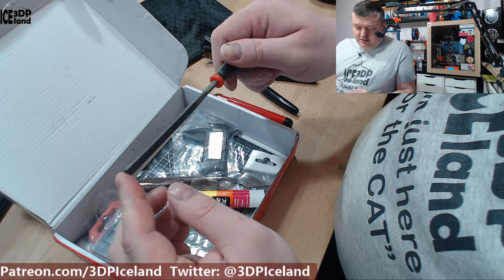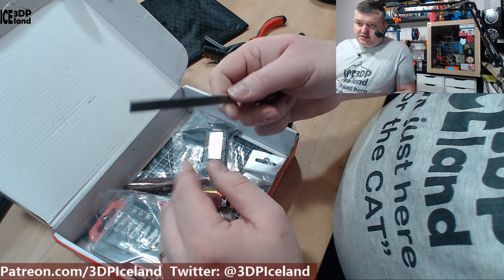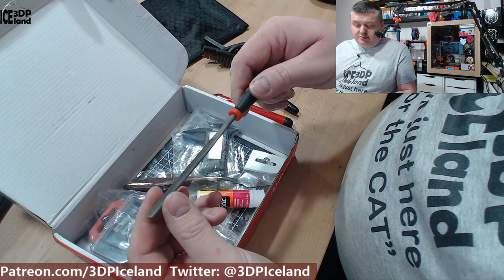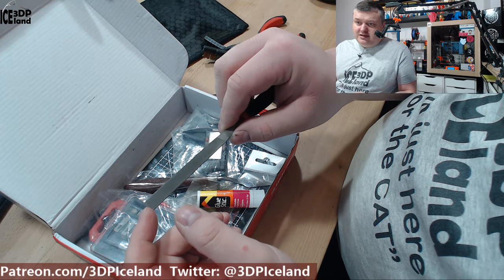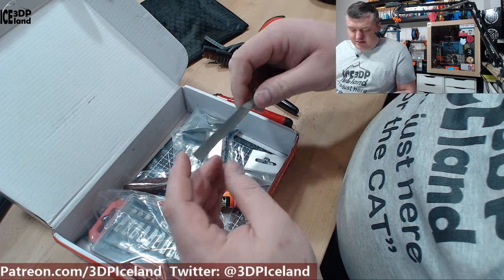And then you get this file, which is really nice to have to file down burrs and parts of your 3D prints, and to adjust parts especially when you're prototyping. It's a good tool to have when parts don't fit exactly the right way — you can use this to file down edges and the parts.